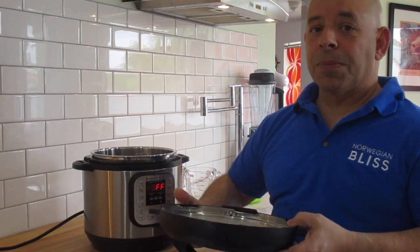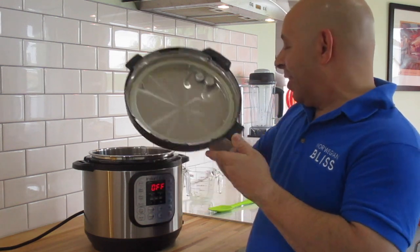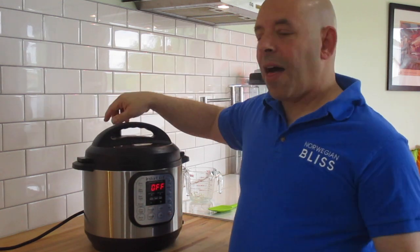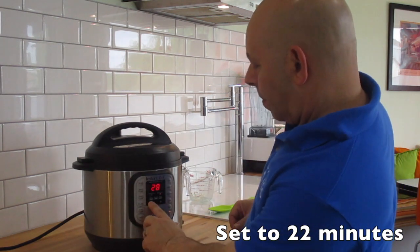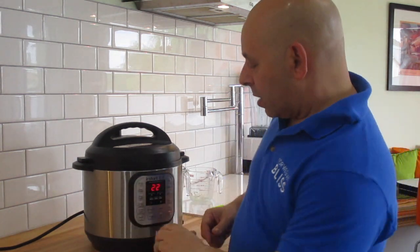I'm going to get the Instapot cover on. I've got my Instapot locked into place, and I've got the steamer valve into sealing mode so the steam doesn't come out. All I'm going to do is hit the manual button and set it to 22 minutes. Hit the manual button again and it's on. In 22 minutes, we're going to have perfect rice.